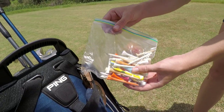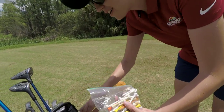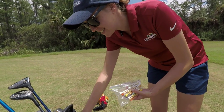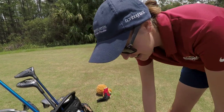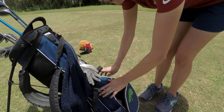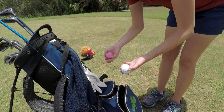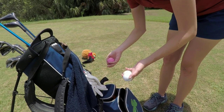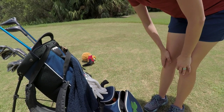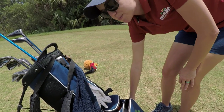We've got tees — pro tip: put them in a baggie so you don't stab yourself. I never thought about doing that. Got all the range tokens. And then in this pocket, all my golf balls. I have never bought golf balls or tees, mainly because John has a million from all his testing, but I find everything on the golf course, so I'm still yet to actually have to buy any tees or balls.